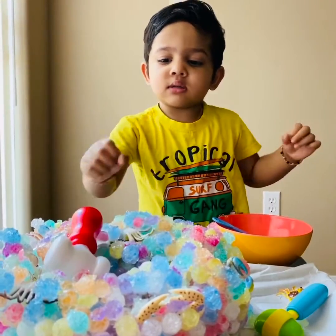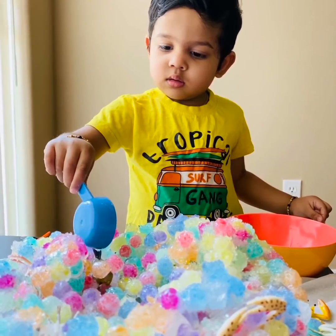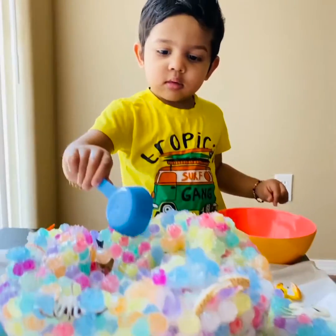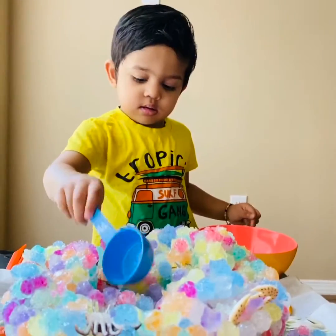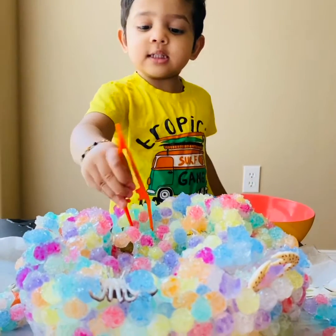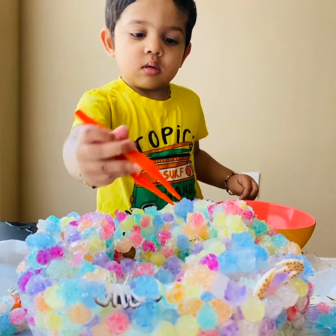It's a crab. You can grab a dish. It's a crab.